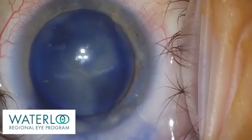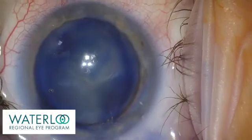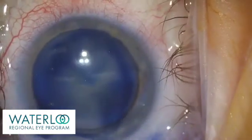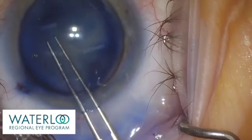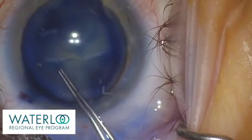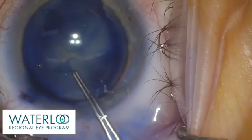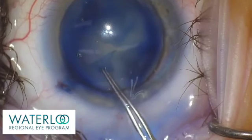Viscoelastic is reapplied and now a capsulorexis can be completed. Caution is taken with a capsulorexis in a case of a white cataract, as the pressurization can make it challenging to control the size of the capsulorexis.